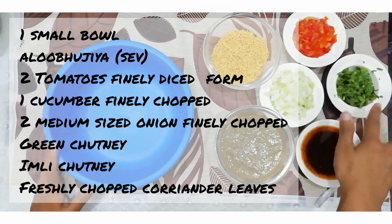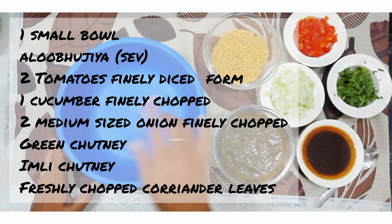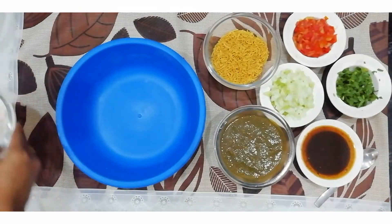For this recipe, I have taken a small bowl of aloo buchiya, 2 tomatoes finely chopped, 1 heera finely chopped, 2 medium-sized puris which I have already prepared, coriander leaves, and green chutney.